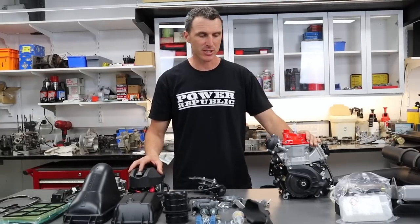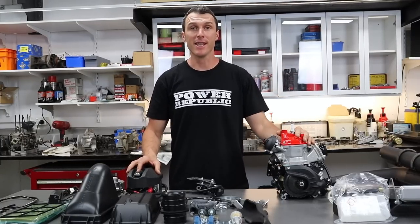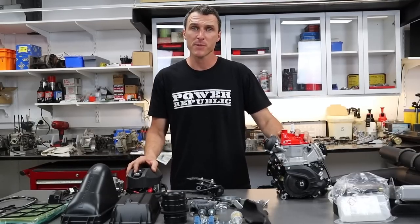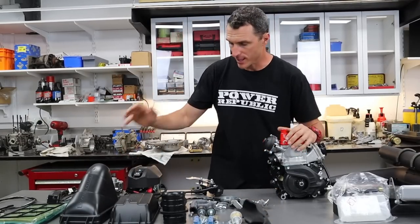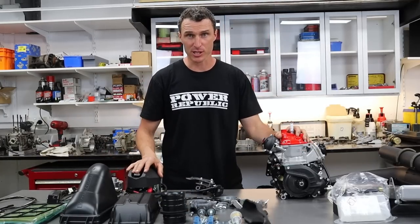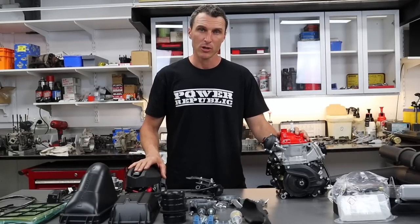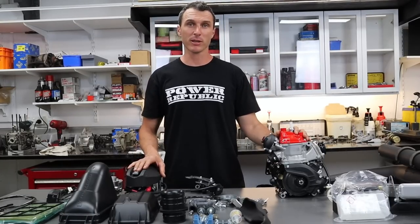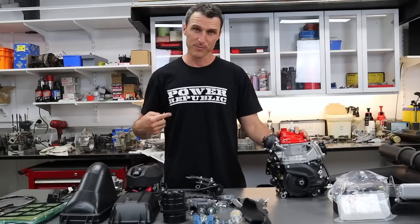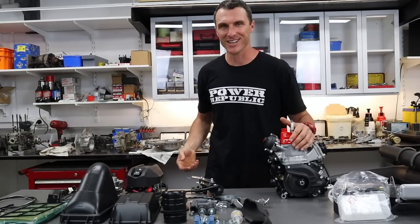So there you have it — the 125 Senior Max Rotax racing engine, an awesome piece of gear. I love this engine and you're going to love it too if you get yourself one here at Power Republic. If you love watching these videos, don't forget to subscribe and give us a thumbs up. Leave any questions about the engine or carburetor in the comments below. Follow us on Instagram and Facebook at Power Republic, or go to our website at powerrepublic.com.au to get yourself a t-shirt or a hoodie. Thanks for watching!